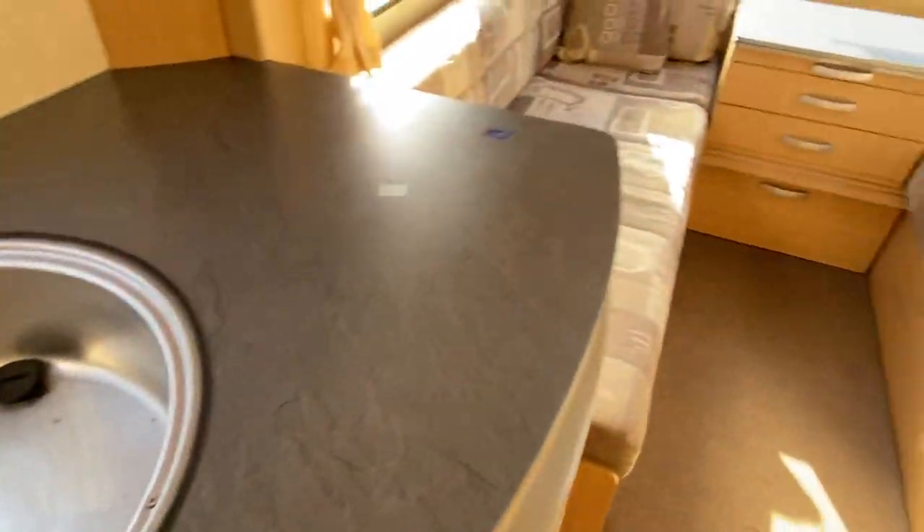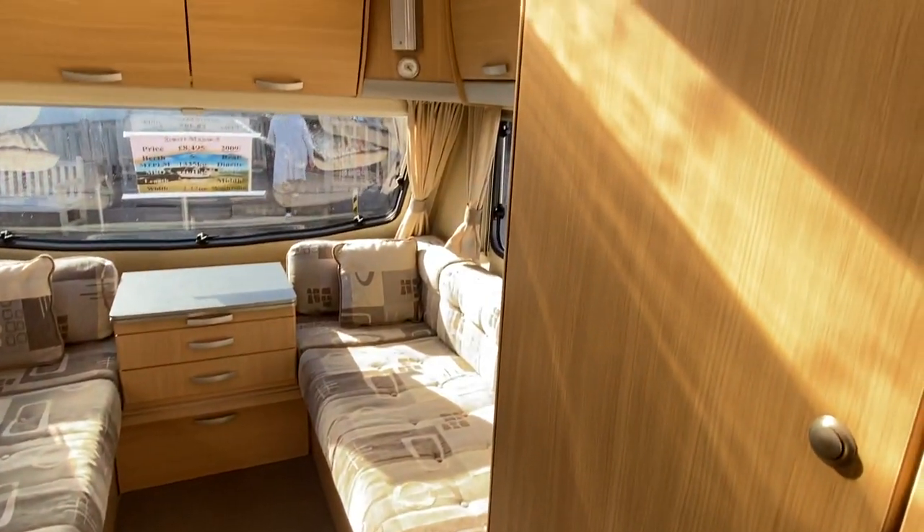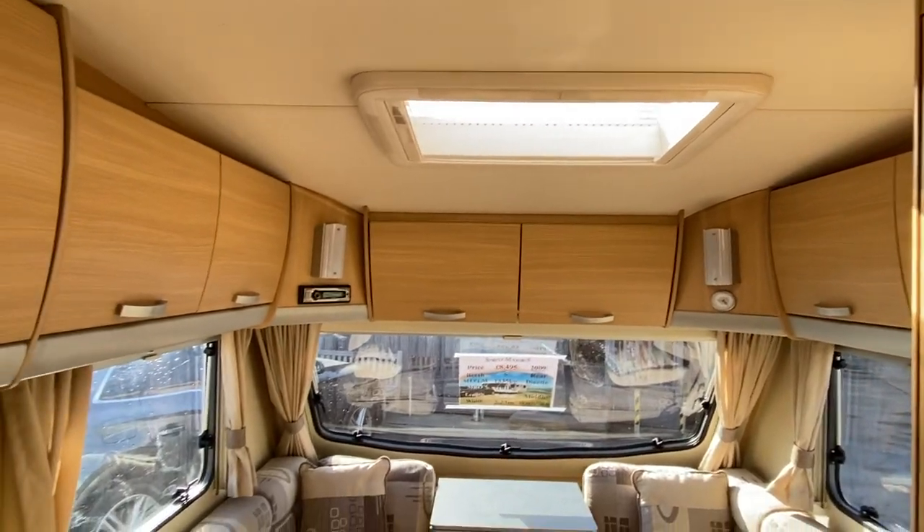So what we've got is a Sprite Major 5 Diamond Anniversary Edition with a maximum technical permissible load of mass of 1,335 kilos.